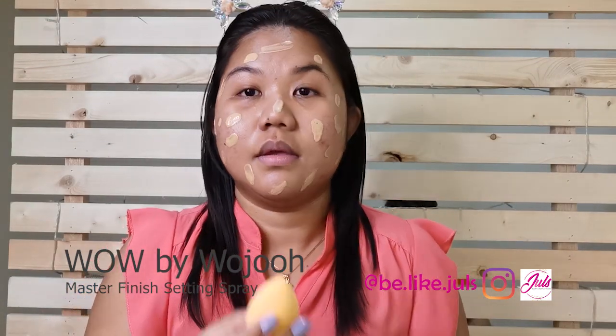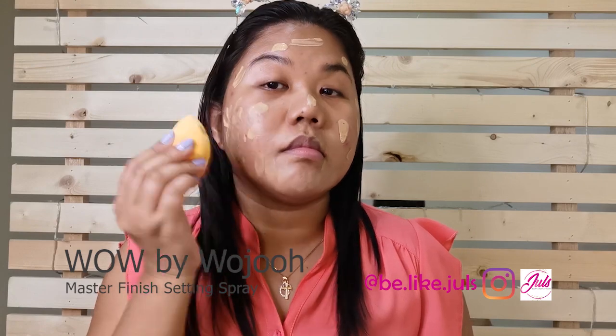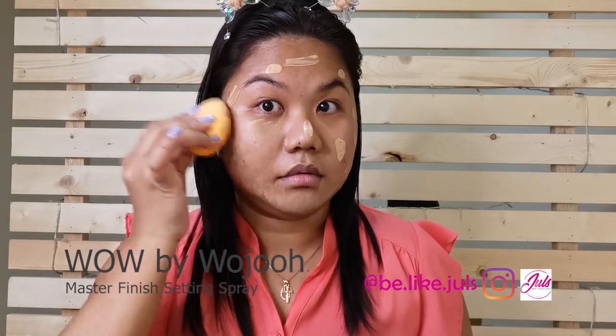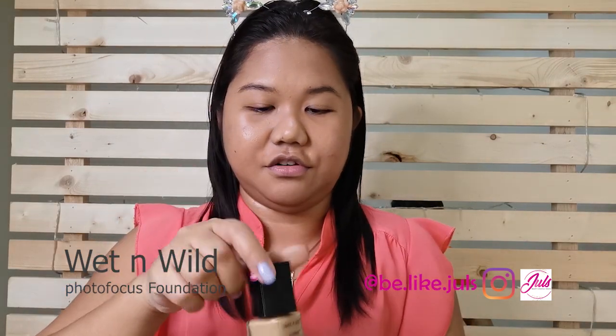Make sure it's just a little bit damp so it blends well. I'm going to blend. And since I have so many pimples today, I'm gonna do a second layer of foundation.